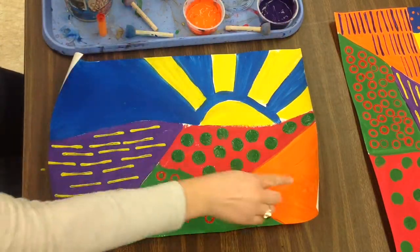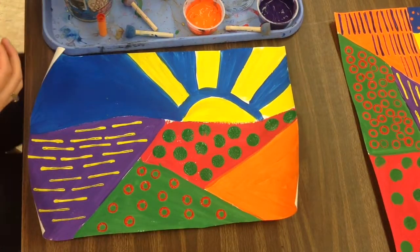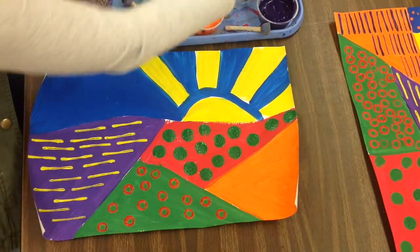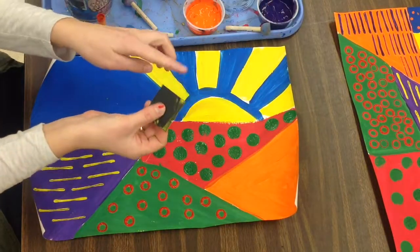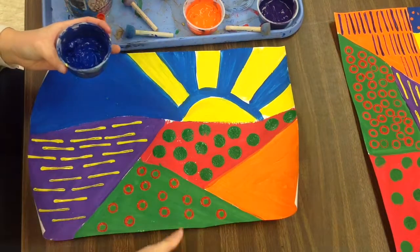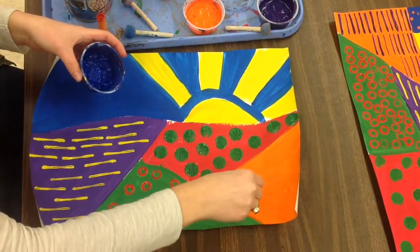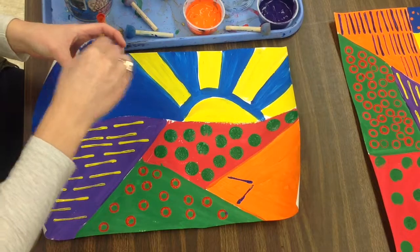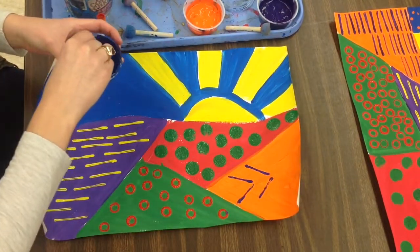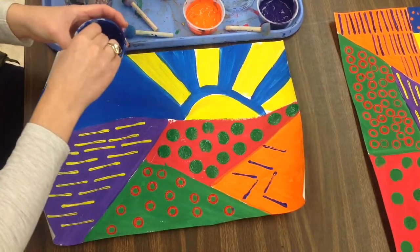Now I'm ready for the orange space. The color complement to orange is blue. I'm going to use my tag board square again for my blue stamp, using the short side so I have a shorter line. Maybe I could even make a zigzag line or points. Sometimes when I stamp, I can even kind of make shapes. I press straight down and pull straight back up.